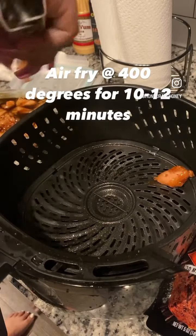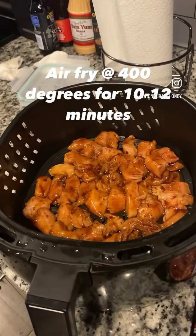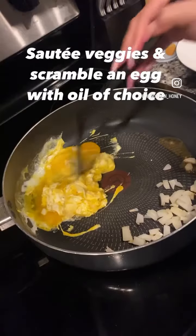After 30 minutes, you're gonna spray your air fryer, lay the chicken out, and put it in the air fryer on 400 degrees for 10 to 12 minutes.